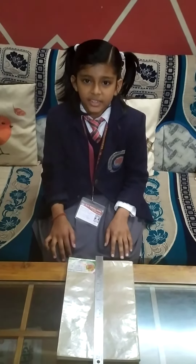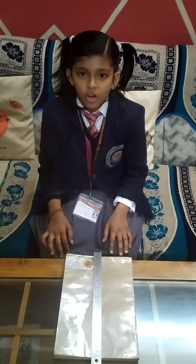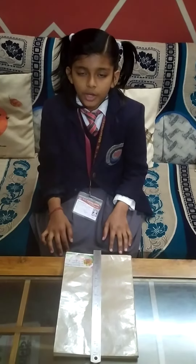Good morning ma'am. My name is Sanvi Prakash. I study in class 2A. My topic is on measuring the length of a book using ruler.